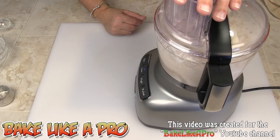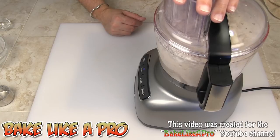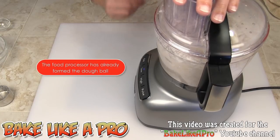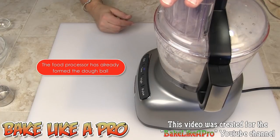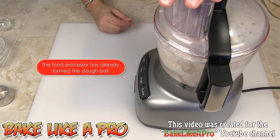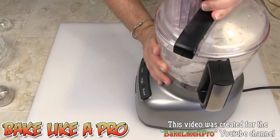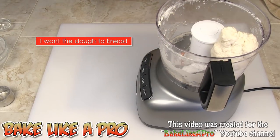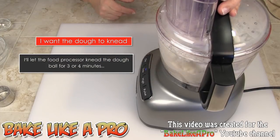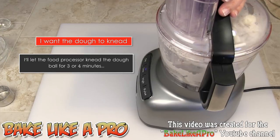You'll see how quickly this dough comes together — it's already forming a ball. You can already see that it's a ball. What I'm going to do now is just let this run for a couple of minutes; I want it to knead a little bit, about three or four minutes, and then I'll come back.